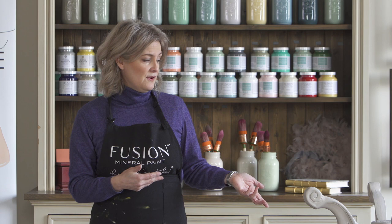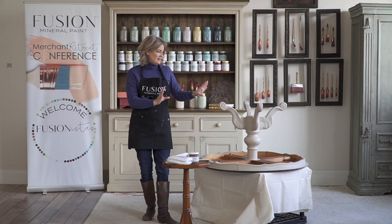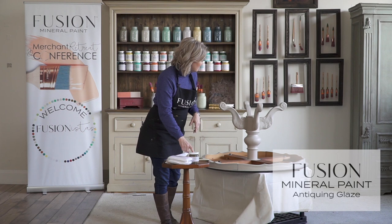If you wanted to do that you would have to remove the wax with mineral spirit, which is very time consuming. So I know what we want to do with this table, and just in case we want to change the color in the future, I'm going to use the Antiquing glaze — because if we change our mind we can paint right over it. It's a water base.